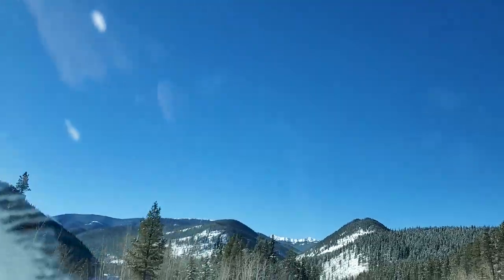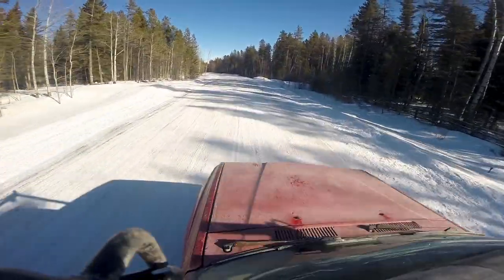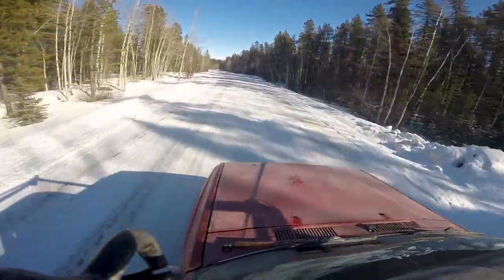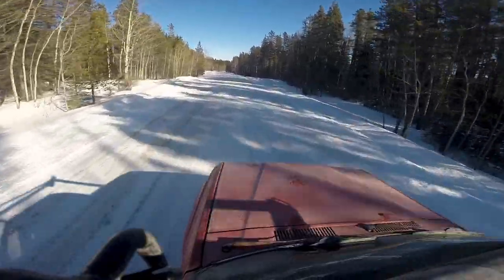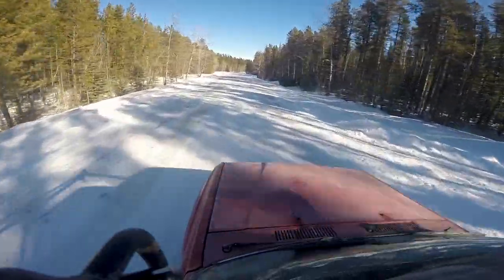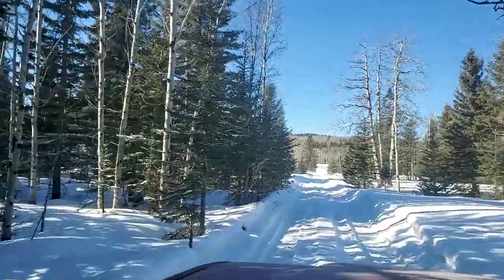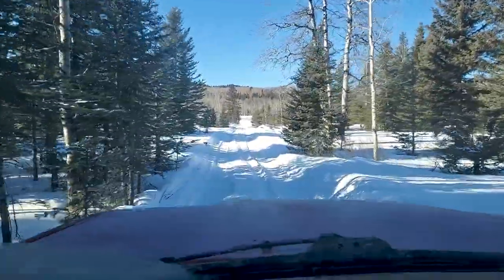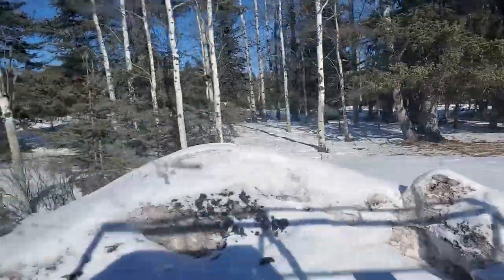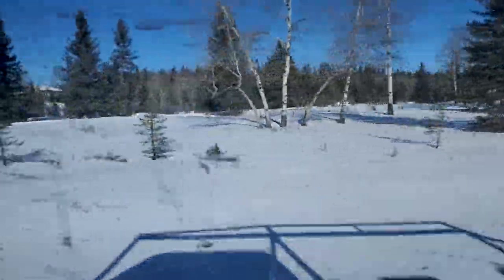I did contact the dealer that sold this truck — about an hour and 20 minutes from me. They sold it in 1988 to the original owner. The first person I talked to wasn't interested, but the second person thought it was great and very cool that this truck is still working and was bought at their dealership. She said she'd talk to her managers, but she never got back to me. I find that weird — I think it would be a cool little story for a dealership, but no big deal.